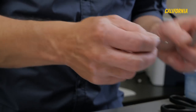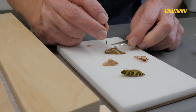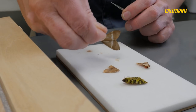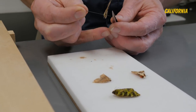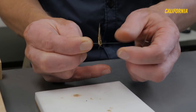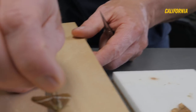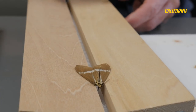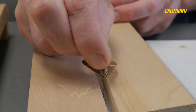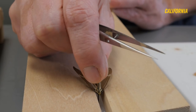These specimens were all collected at the same time. This is the one case where it's okay to put a pin through the middle of the body and not off to the left — it's going to get a pin through the thorax. Make sure that it's perpendicular from all angles, and push it up, leaving enough space at the top to grab onto it. I'll bring it over to my board. I have the groove set so that the body will fit in there, and I'll push it down so that the wings are just resting flat on the board.